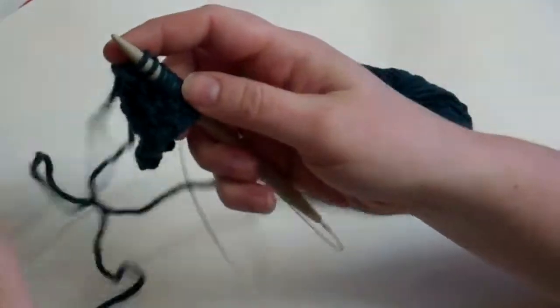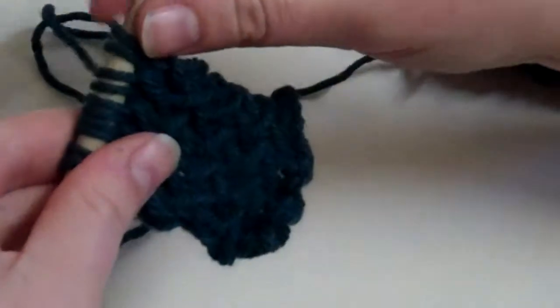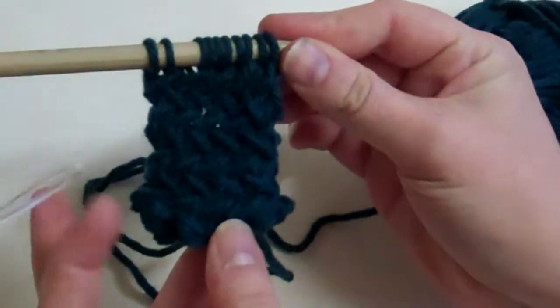And that's how you make a herringbone stitch using a continental style knitting.